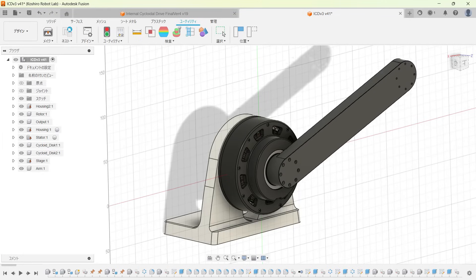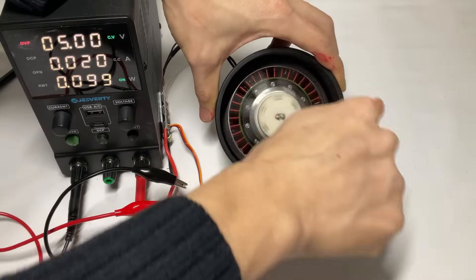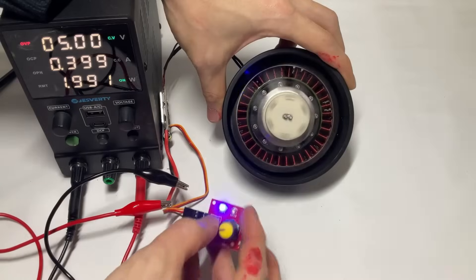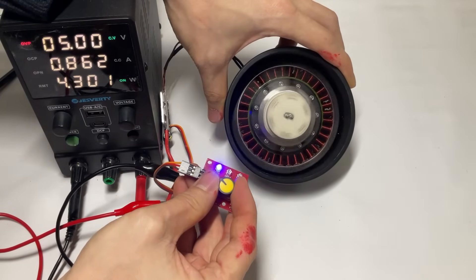And here's the actuator I designed this time. In fact, this is version 2, an improved design compared to what I showed in the previous video. So what exactly changed? With the previous actuator, rotating it caused the rotor and stator to make contact, producing an audible noise. The root problem was that the rotor and stator centers weren't properly aligned. I've identified three main reasons for that.